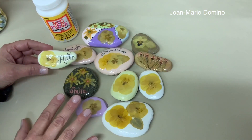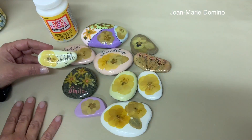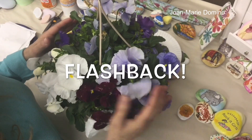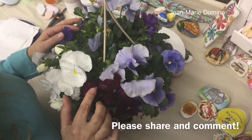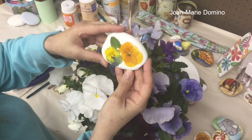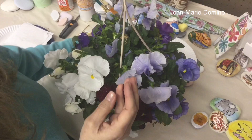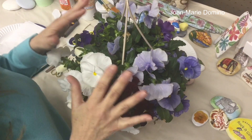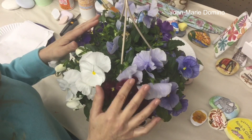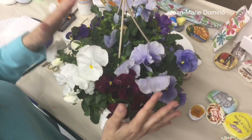I just want you to keep in mind this was three years ago and our video equipment has gotten better. Okay, enjoy. Hi, this is Jo Marie Domino. Welcome to my channel. Look how pretty these pansies are. I'm going to show you how you can take these pansies and decoupage them onto a rock just like that.